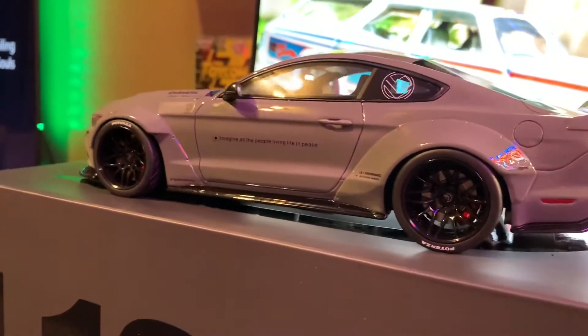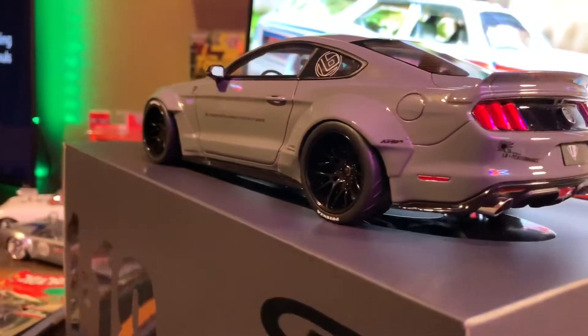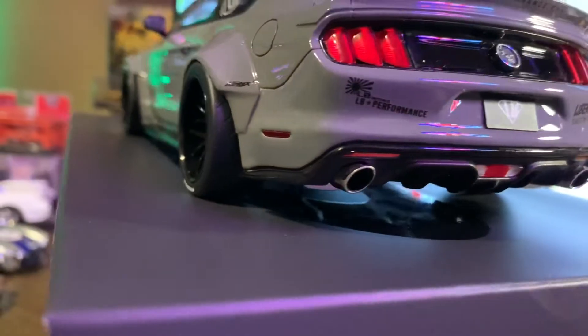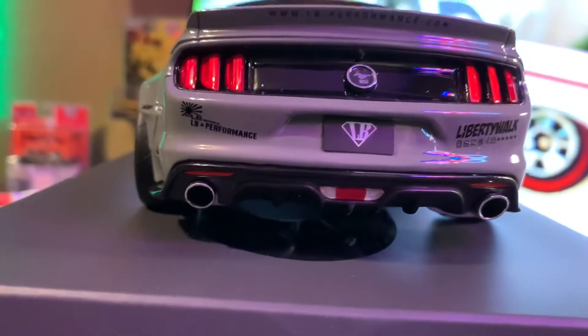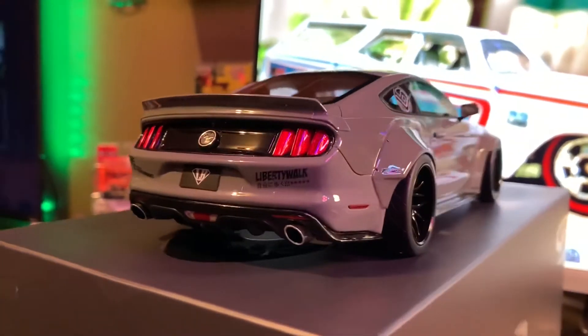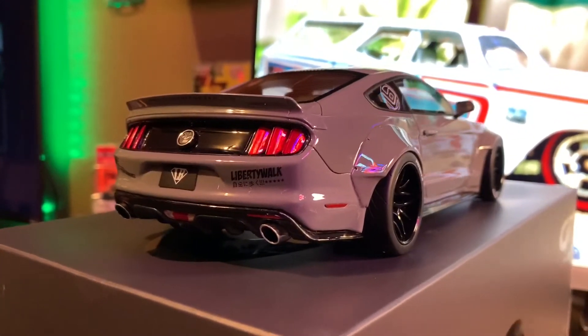Give you a rear shot — look at that tread on the tires. This car truly, I think, is going to be one of my favorite cars in the collection.